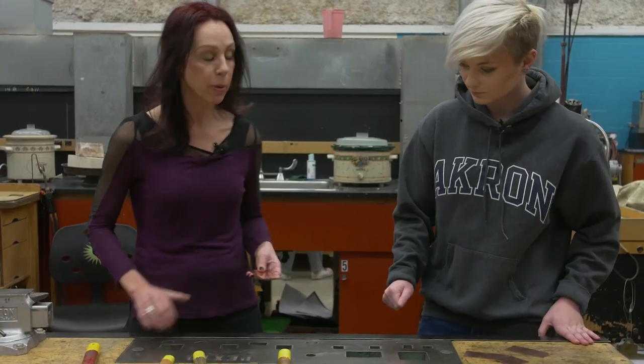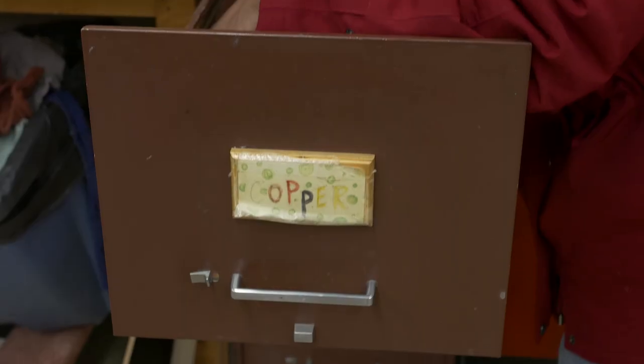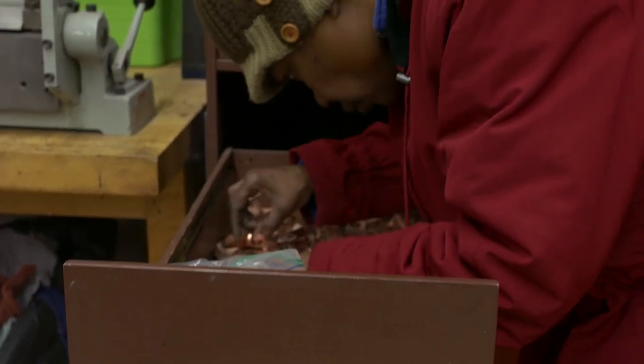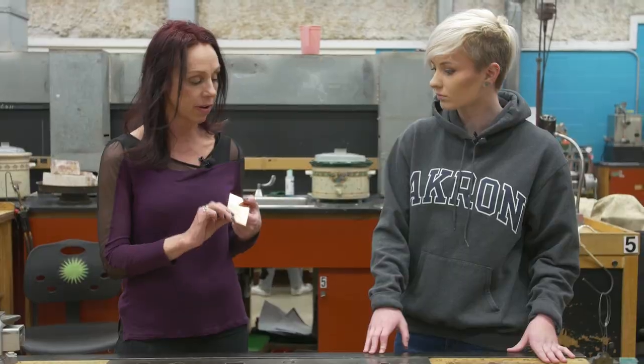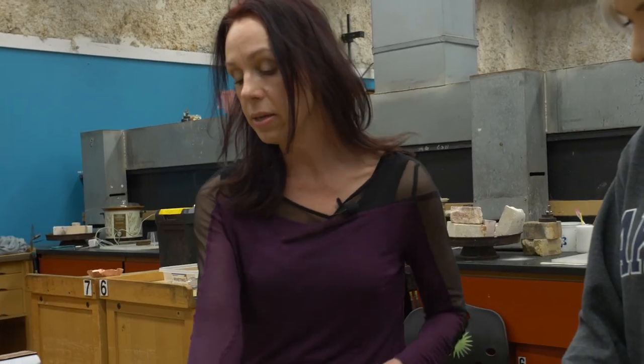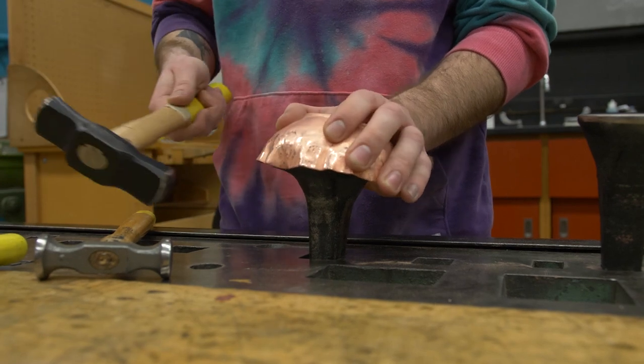We're going to start — I thought I'd show you a couple processes for putting texture on metal. One of the easiest ways is just to do it with a hammer. The metals we work with here in the studio are typically copper, brass, and sometimes silver, though it's a little bit more expensive. I have a couple sheets of copper, and we're going to be using forming hammers — different hammers produce different textures.